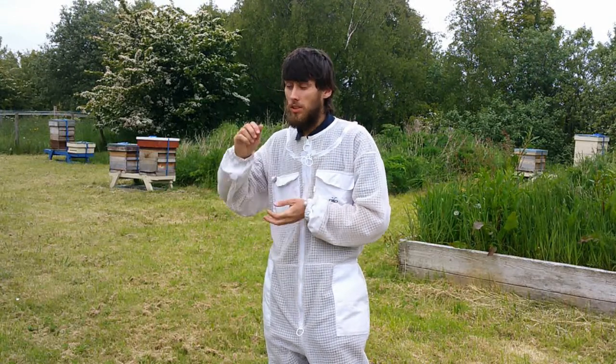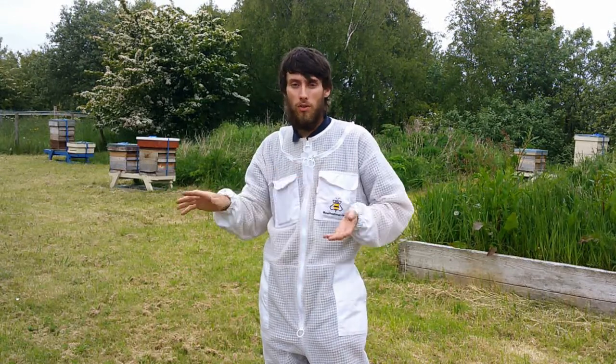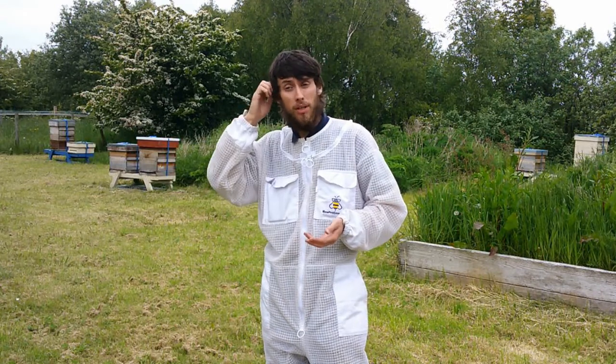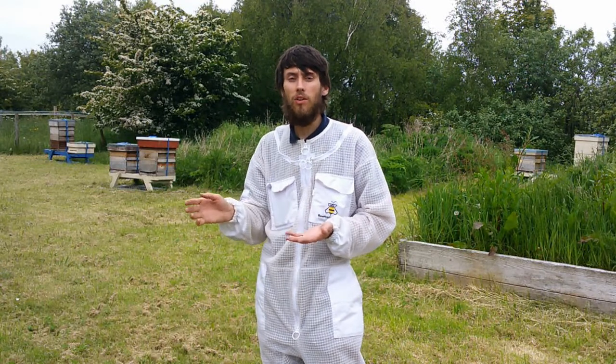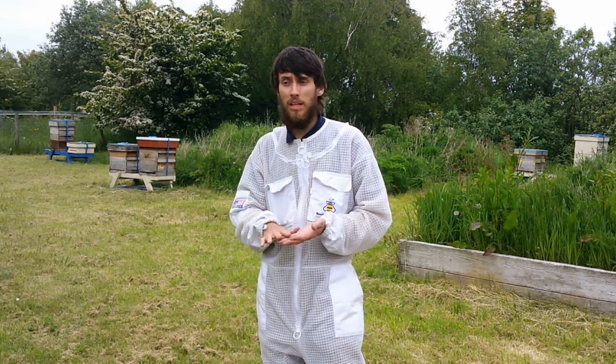Good evening. Today I'm going to go through all five hives for the first time since I've made some of my splits. I should have queens in all five hives now, either mated or virgin.